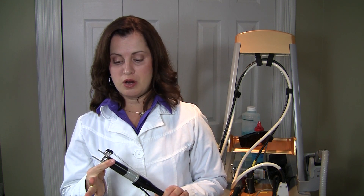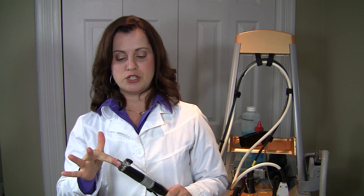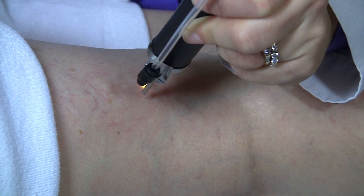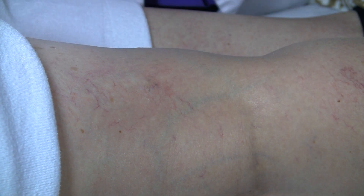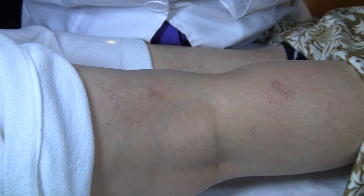For spider vein treatment, we use this handpiece on our laser. This gives me the proper distance between the actual laser and the skin. I have a foot pedal, and when I press on it there is a momentary beep as the laser fires.